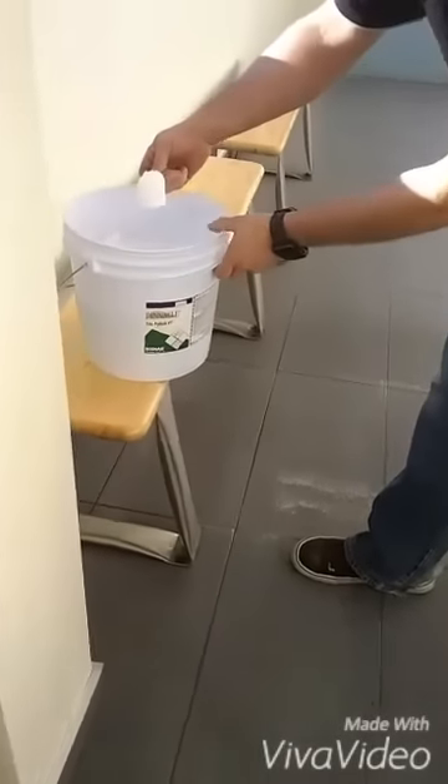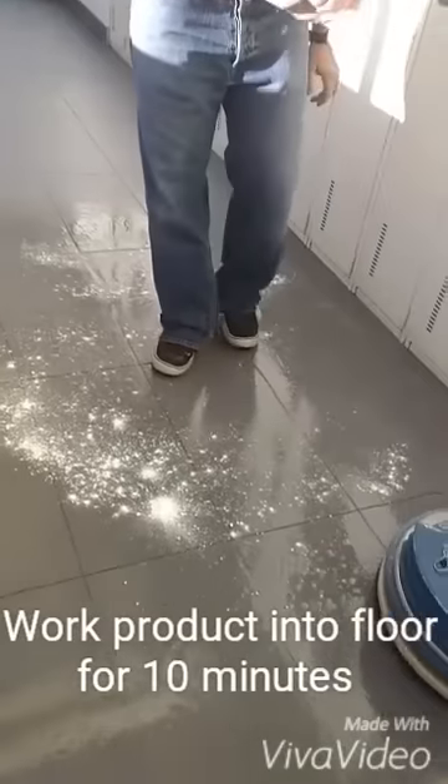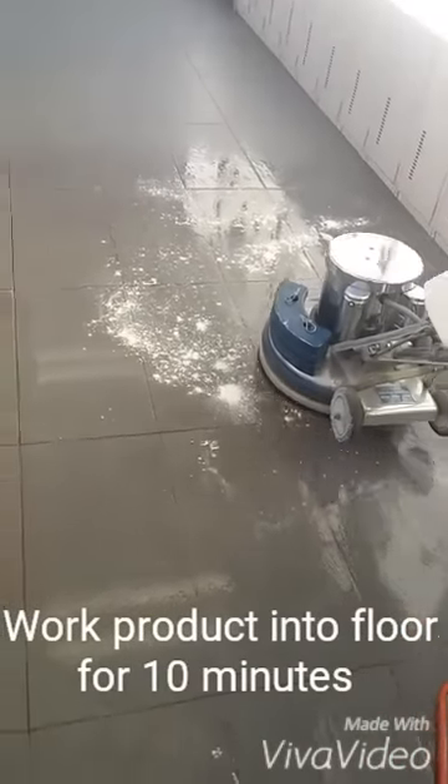So here we've got the Tile Polish 1. We're going to take one scoop, spread it on the floor like so, get back onto our unit, and work it in for 10 minutes.